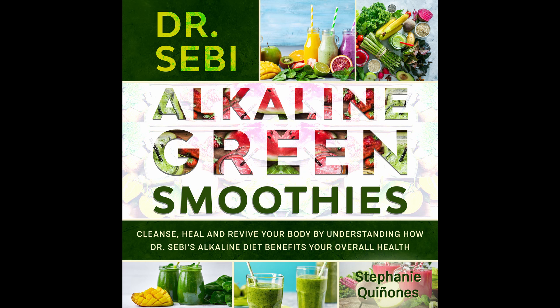Creamy Avocado and Banana Green Smoothie. This is an interesting smoothie that might not seem tasty, but it is. It also contains avocados, so it's full of good fats that'll keep you nice and full for a very long time. Prep time: 5 minutes. Cook time: 1 minute. Serves: 1.